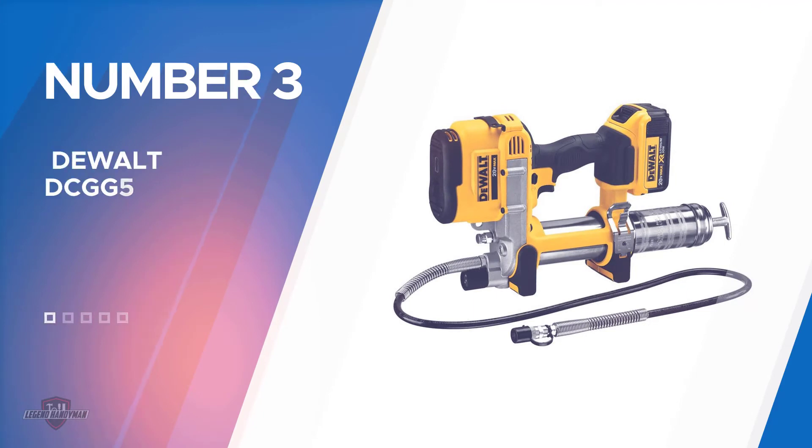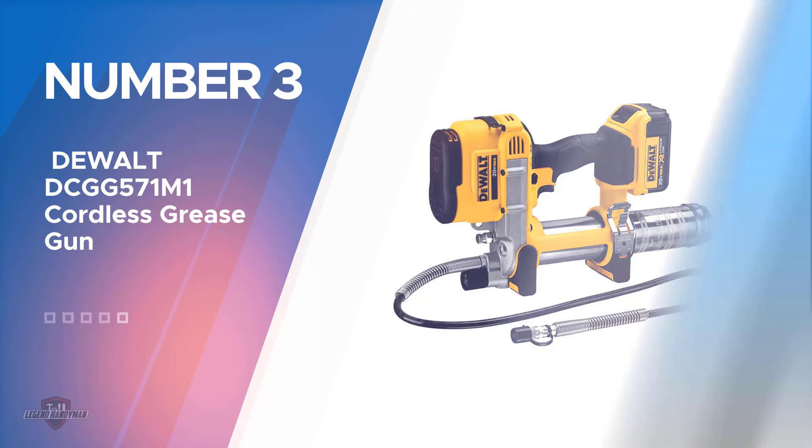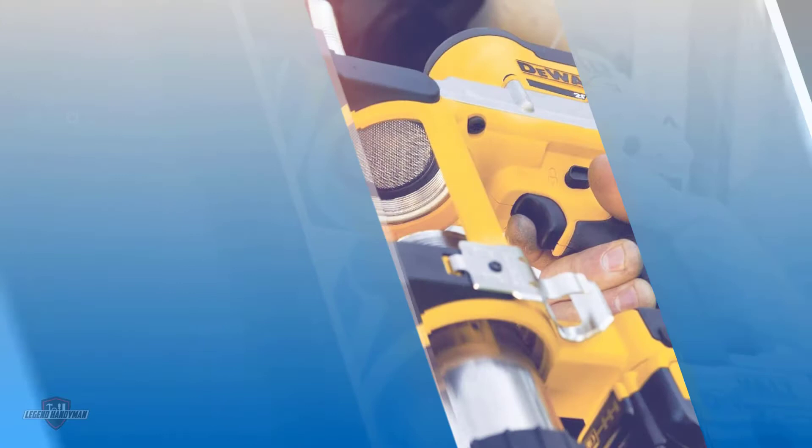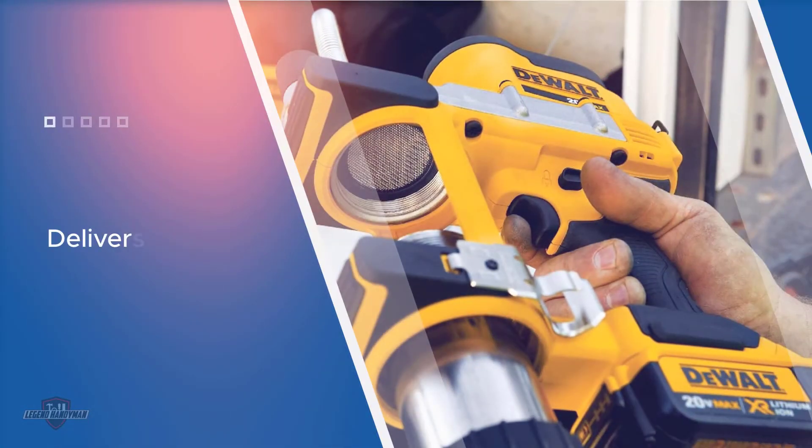Number three: the Dewalt DCGG571M1 Cordless Grease Gun. This Dewalt battery-powered grease gun features a powerful motor that delivers up to 10,000 PSI. The cordless motor is powered by a lithium-ion battery that can push 16 cartridges per single charge.